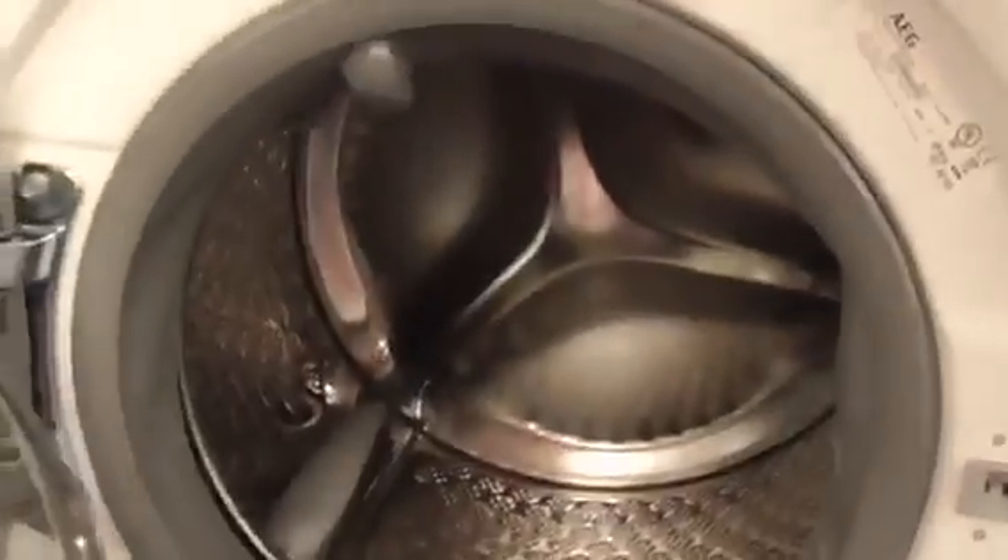We've got an AEG 900 series with soft water technology and ProSense, 9kg washing machine.